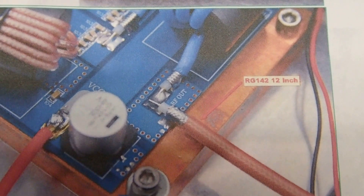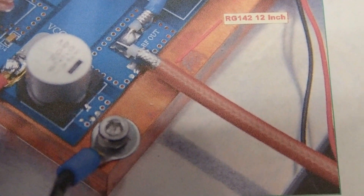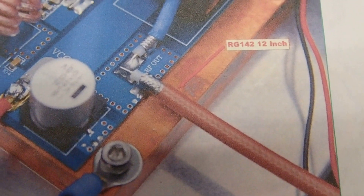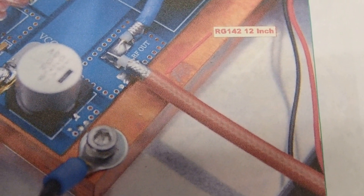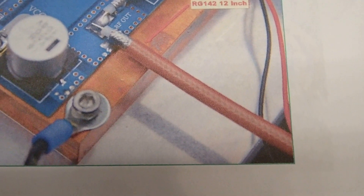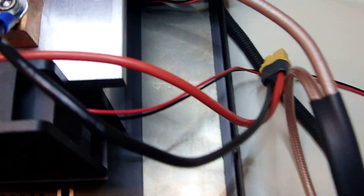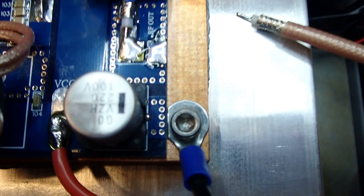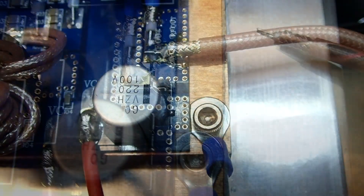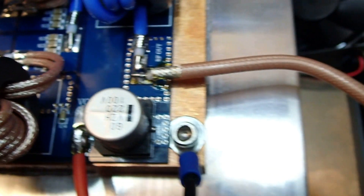On the bottom of page 13, the instructions describe the 12-inch piece of RG-142 connecting from RF out on the power board to RF in on the low-pass filter board — this is going to be the trap. We solder one side of the trap onto RF out. Here's the trap tied to RF out on the main power unit board.